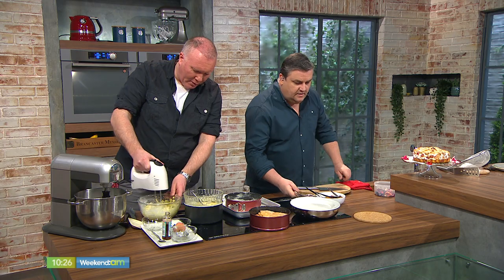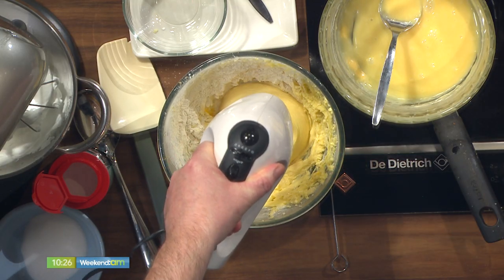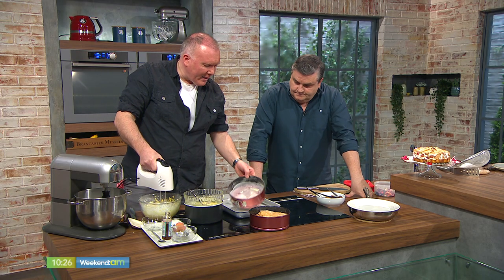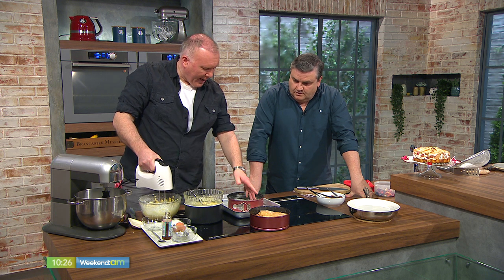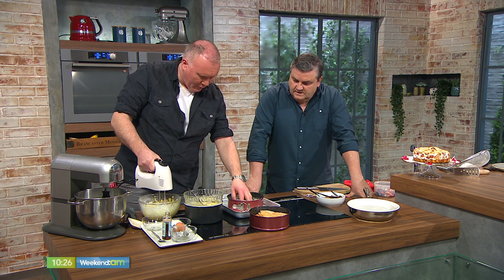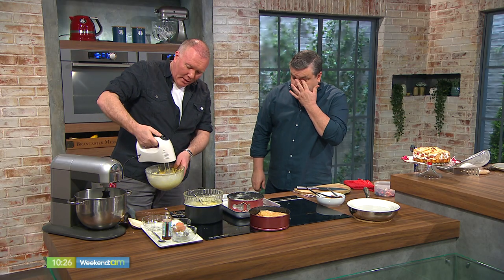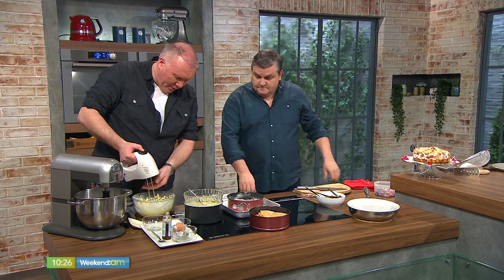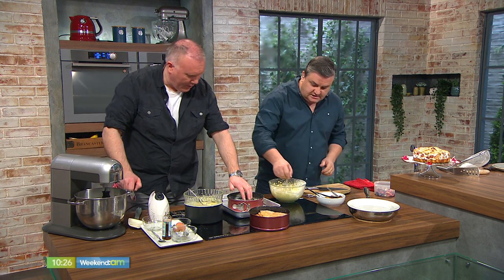Pop a lid on the rhubarb and take it off the boil — very important, because you don't want it to end up like a chutney; you don't want to break it down. I have a 20-centimetre pop tin, greased and lined with greaseproof paper. Now I'll ask Simon to combine everything together in the bowl — no folding, just mix it all in. It's a one-pot wonder!